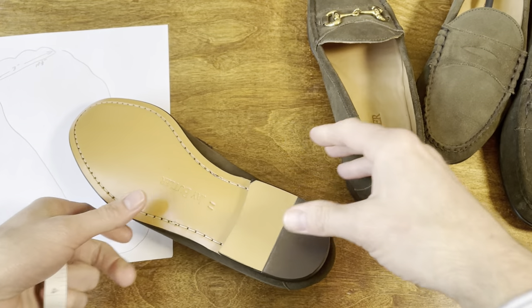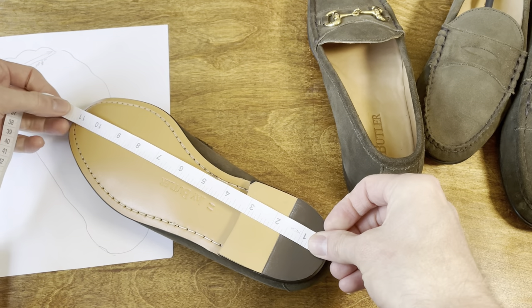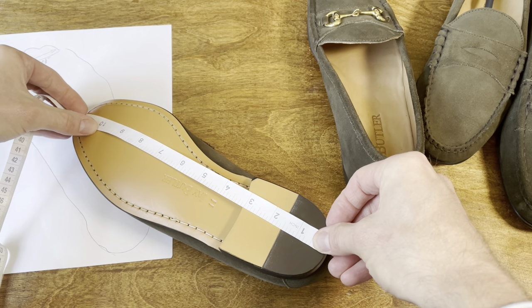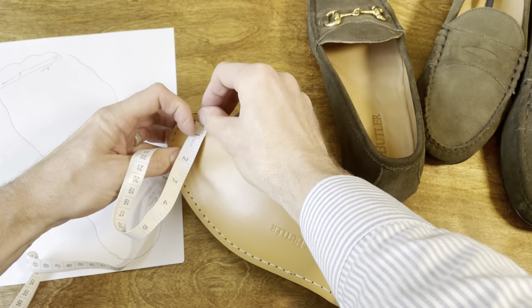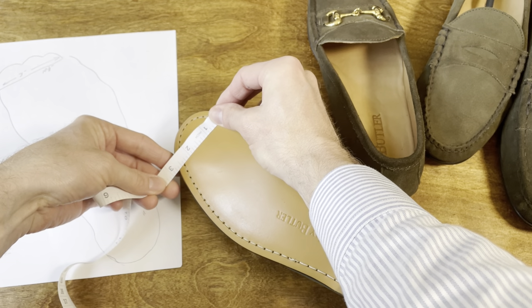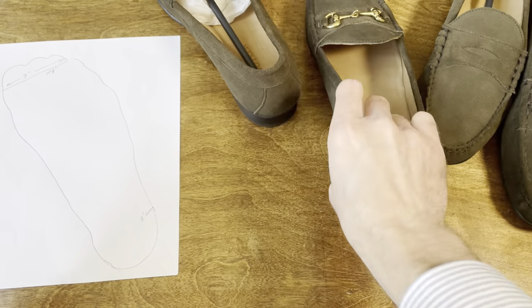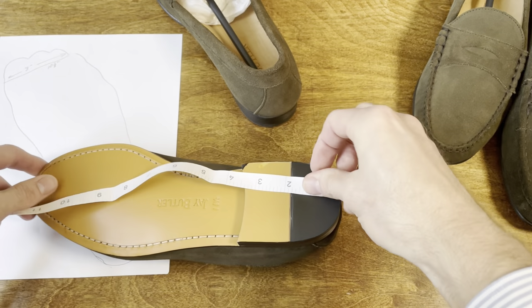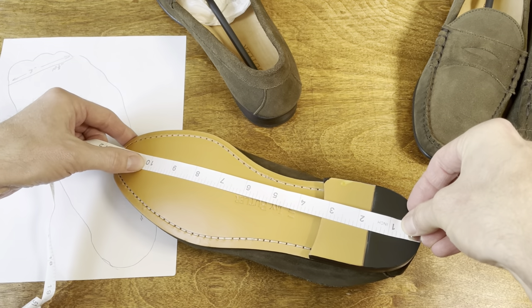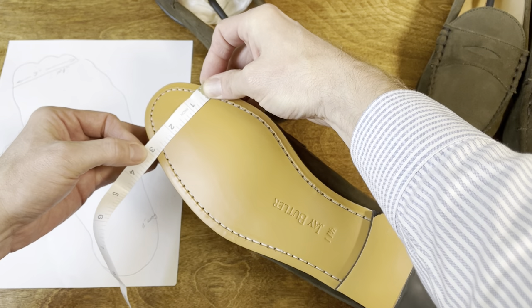Now let's double-check our measurements on the bottom side of the loafer. Starting with the size 11, measuring 10 inches from the heel, the width is two and three-quarters inches — this is a little larger due to the width of the sole. On the size 11 and a half loafers, again measuring 10 inches from the heel, the width is three inches.